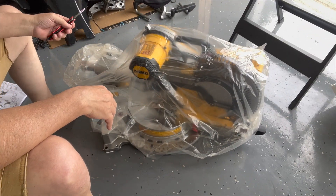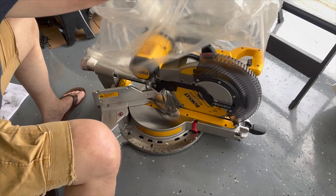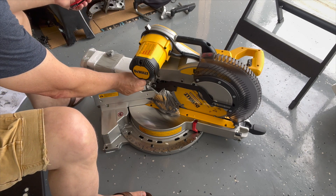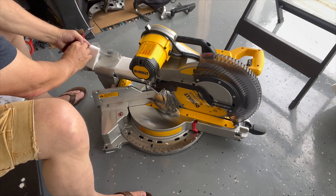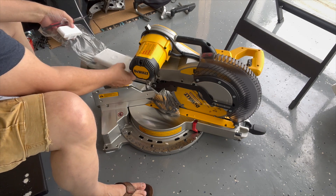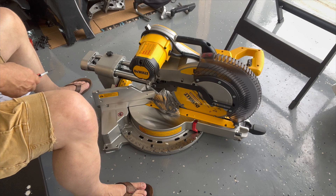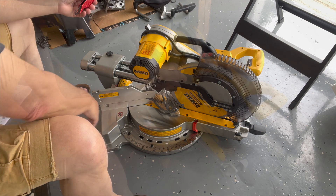That was the unboxing — now let's get this bag off and see what we've got. What a beauty. The last miter saw I had was an old Craftsman 10-inch that I had for 20 years; it finally died on me, so I figured I'll have this one for another 20 years.